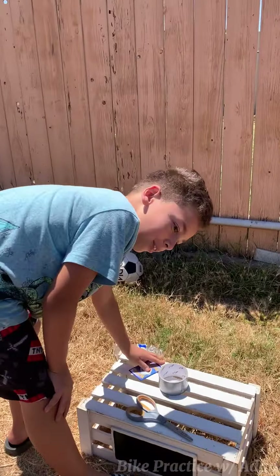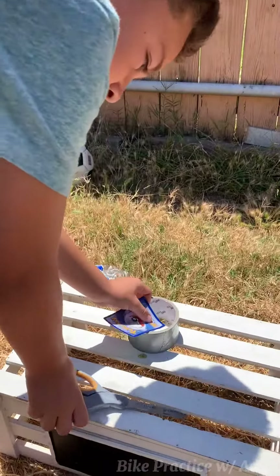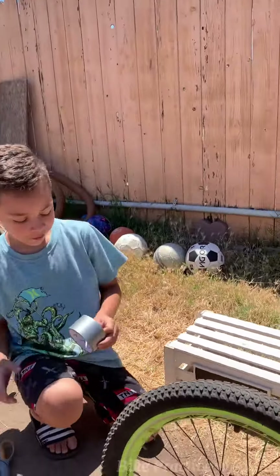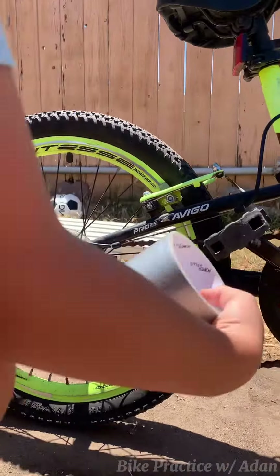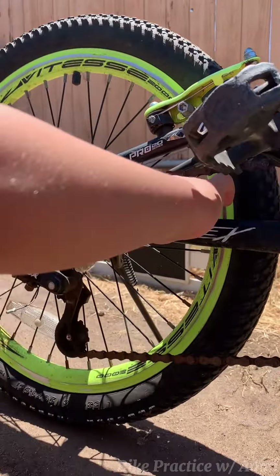So next we're going to need a card, some tape, and scissors. First you want to put the card in just like right there.